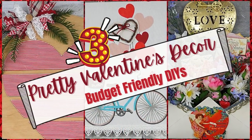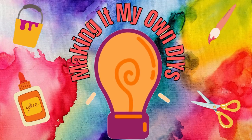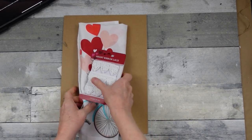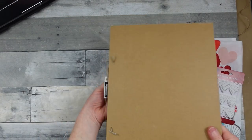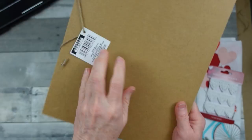Today I have some pretty Valentine's decor, so keep watching. I'm Brandy and this is Making It My Own DIYs. We are going to start off with a rectangle Dollar Tree sign — this one happens to be from fall, but you can use any rectangle sign that you find.